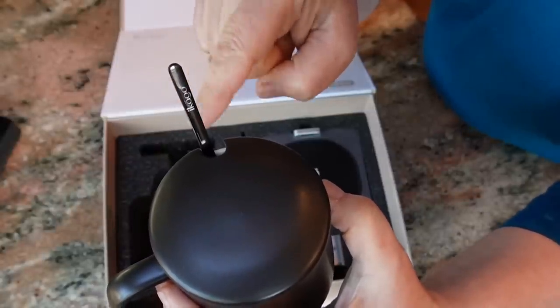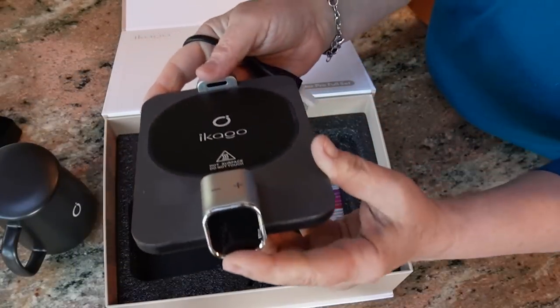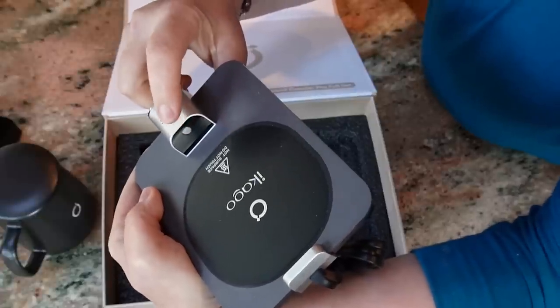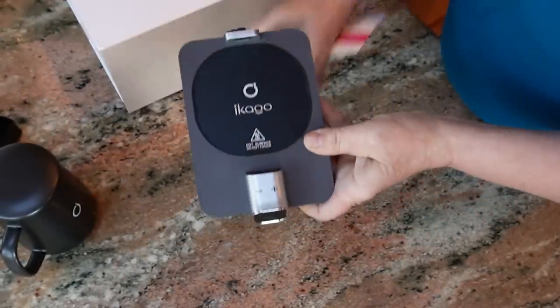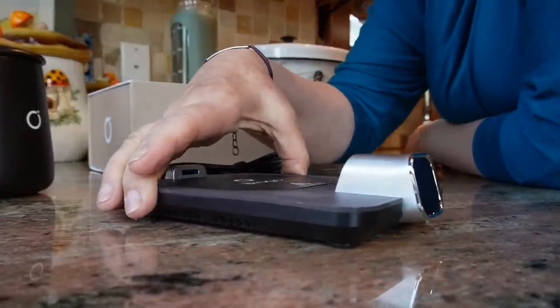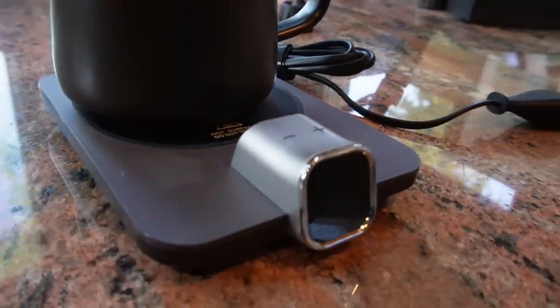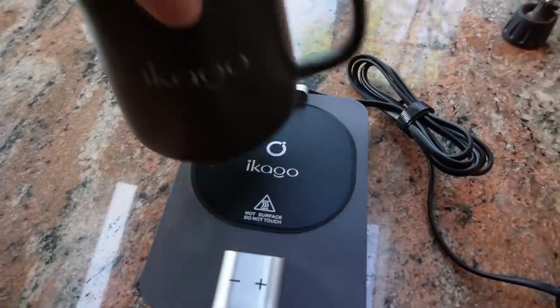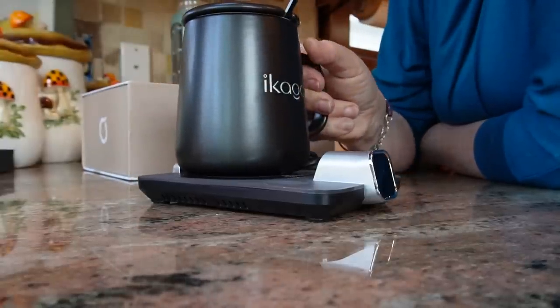It has a nice design with the logo and name on the spoon, and here's the warming plate. This is what I'm talking about — technology of the future. You're going to be able to control the temperature right here, and on the other side there's the little laser that reads the temperature of the liquid inside the mug. Let me pull out the instructions. Basically, you get the warming plate with a cable, the mug goes right on top, and you can plug it in anywhere — for me, that would be at my home office.